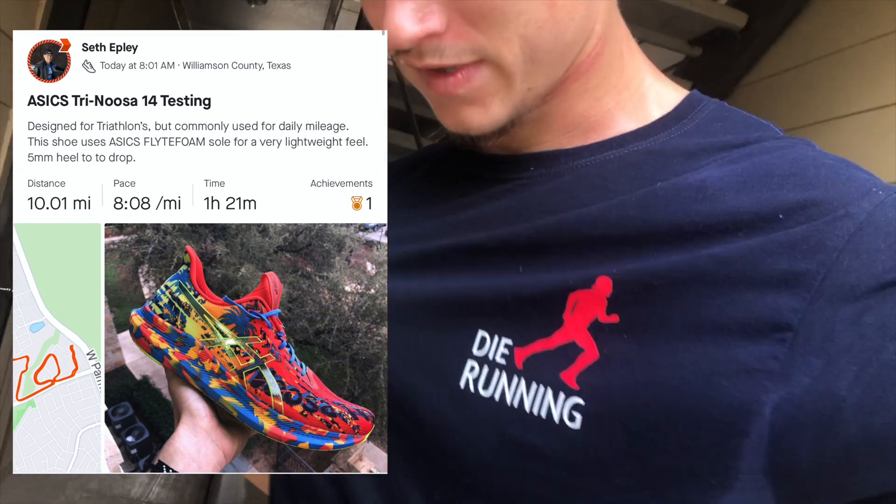It was humid out there, as you can see I'm drenched. So the first 10 miles on these Tri Nusas is complete. Let's go ahead and talk about some things that I noticed about the shoe.